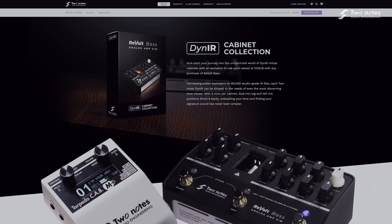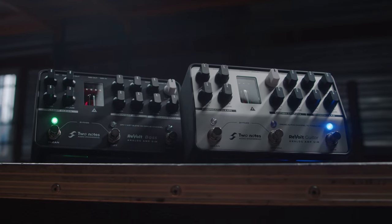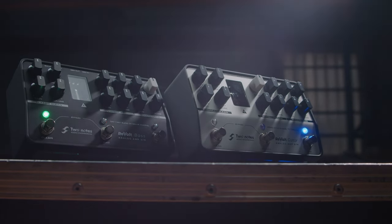To get you started, Revolt Bass also includes the Series B DI-IR cabinet collection, valued at $100, featuring 10 exquisite DI-IR captures inspired by leading bass amplifier brands. Head over to the Two Notes website now to check out all the details on the Revolt range and to purchase one of these awesome tonal powerhouses for yourself.